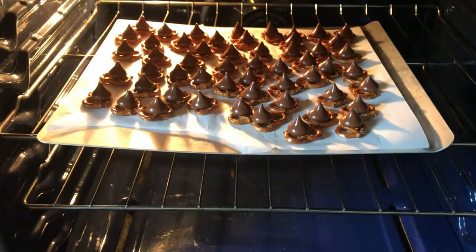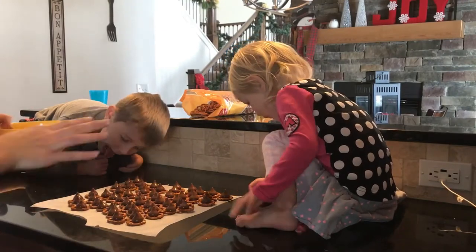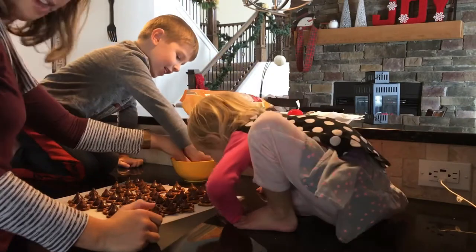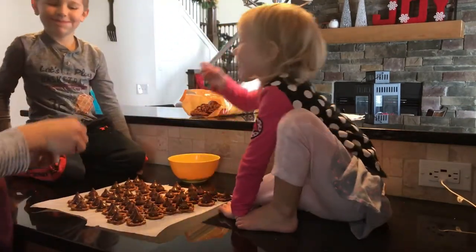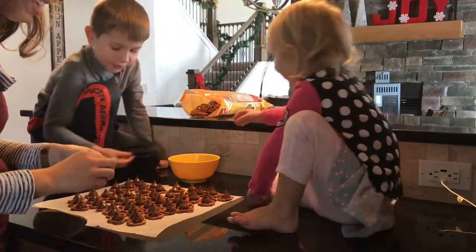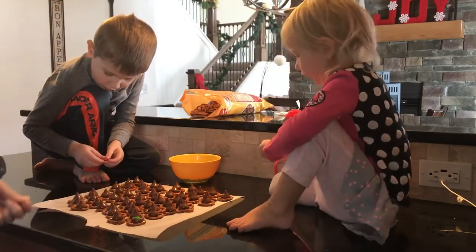I can tell they're looking melty already. We're only two minutes in. Okay, so we slid the parchment paper off of the pan, only because two-and-a-half and five-year-old. They're for the reindeer noses, not for your mouths. All right, so you're going to take your M&Ms and you're going to push down until it squishes.